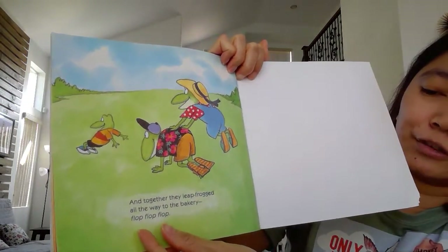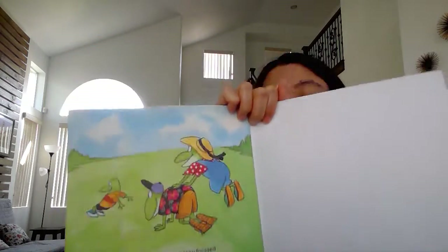The end. Hope you liked the book, Gummy Bear. Bye, see you next time!